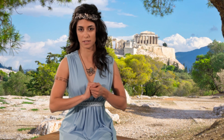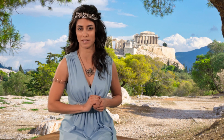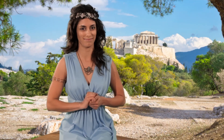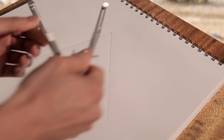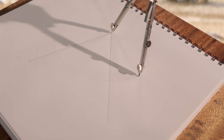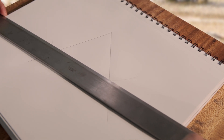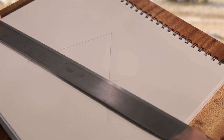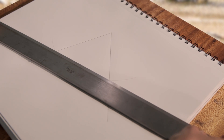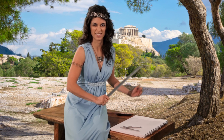Let's do one more. But this time, we will draw the extra circles and lines more softly, so the original angle and the angle bisector are more clear. We start with an angle. Draw a circle centered at the tip. Gently connect the two intersection points.